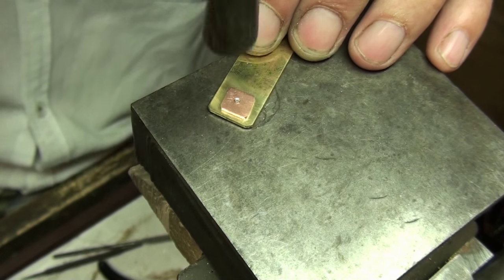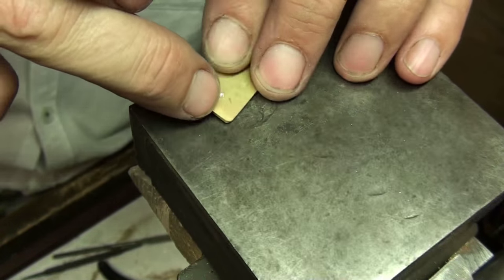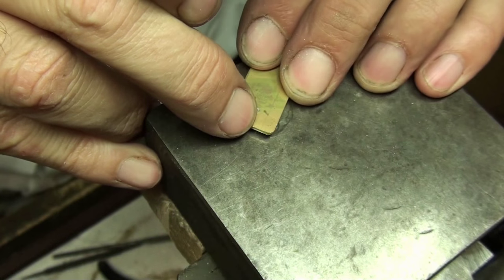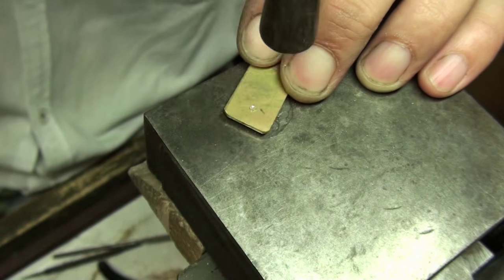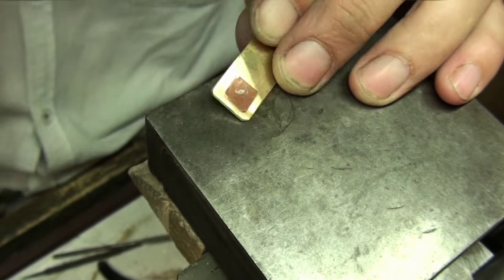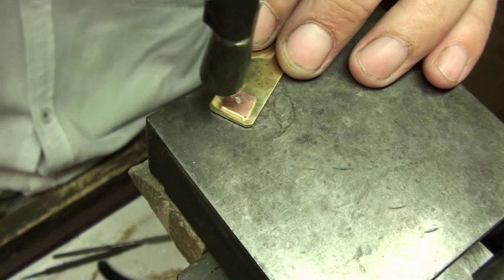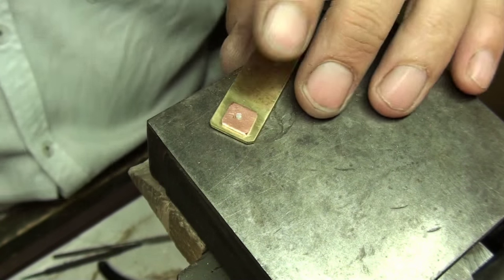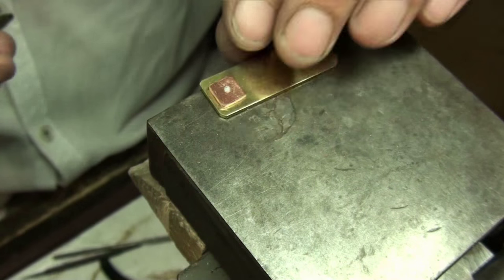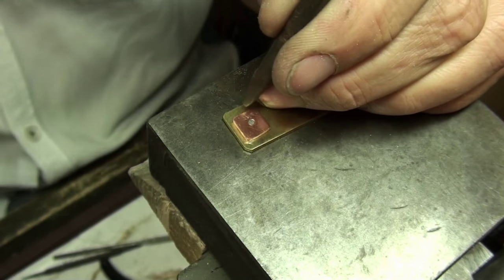With the work flat onto the steel block, start the rivet but make sure you keep turning it around — you don't want too much rivet on one side and not the other. Keep it nice and even. If you've got a piece that's too hard to get the hammer into or you're worried about damaging the surface, you can use a punch instead.